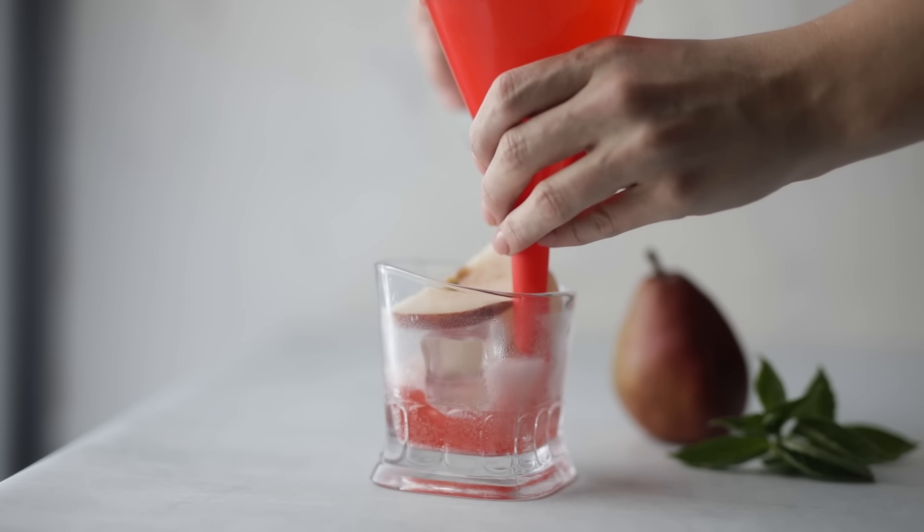Tip number four is to use a funnel, which will be so much more helpful when you're pouring your drink so you're not splattering around the edges. Because you've got the scene all set up, the glass cleaned, everything crafted and ready to go — and then you pour the drink, especially into something like a wine glass with edges that make it harder to pour into, and splashes kick up and ruin all that hard work. A funnel ensures smooth sailing with no splashing.